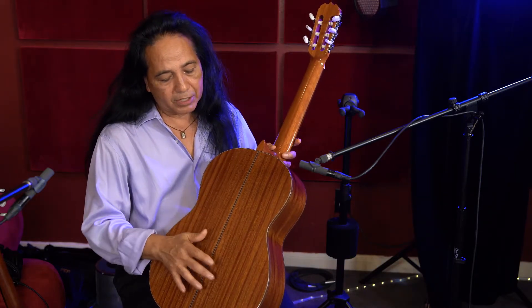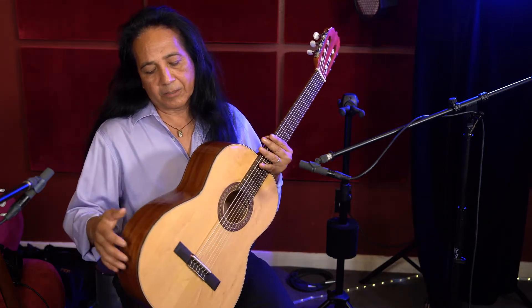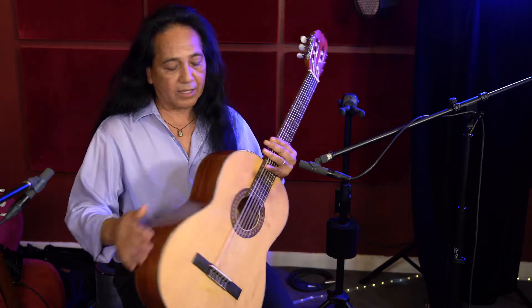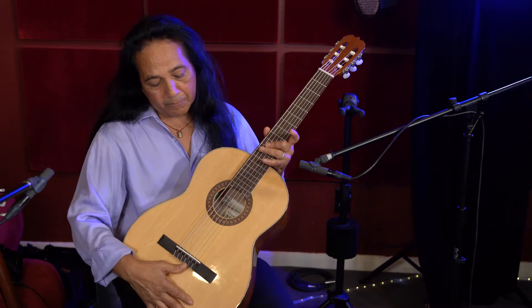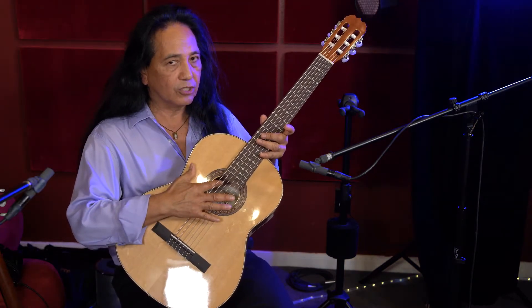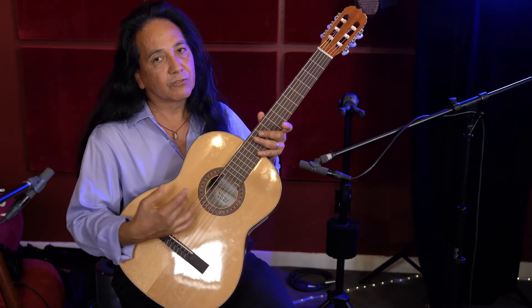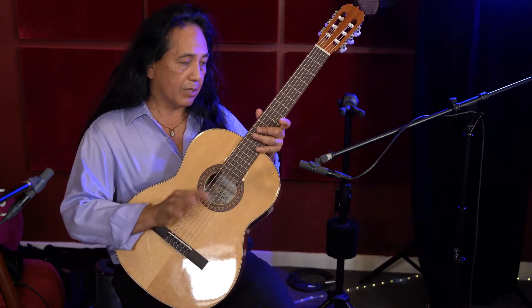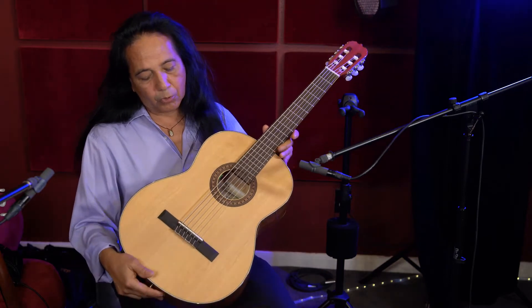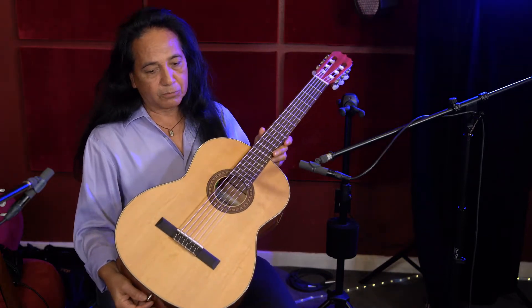It's almost like a mahogany style, but it's a laminate Sapelli — laminate Sapelli back and sides with a spruce top. This one's a little different since it actually has a truss rod, which is sometimes really nice for adjusting and being able to tweak it out, especially if you want the strings a little lower or make any kind of adjustments.